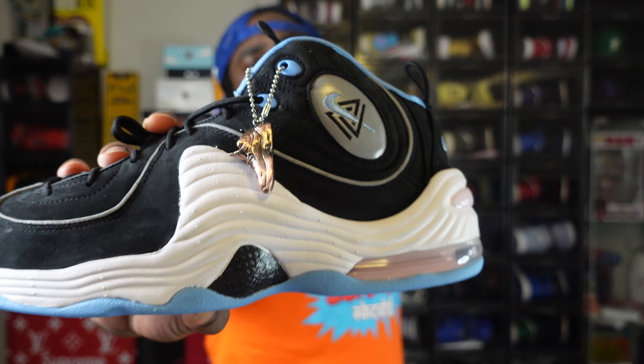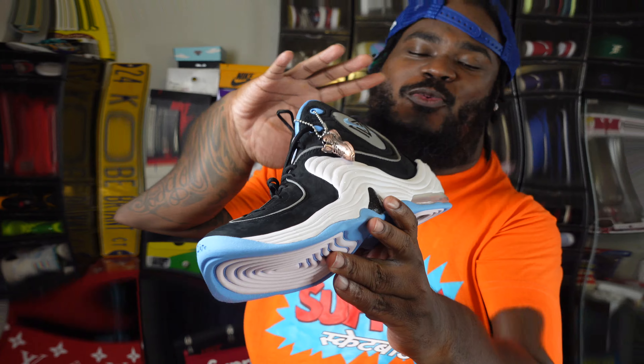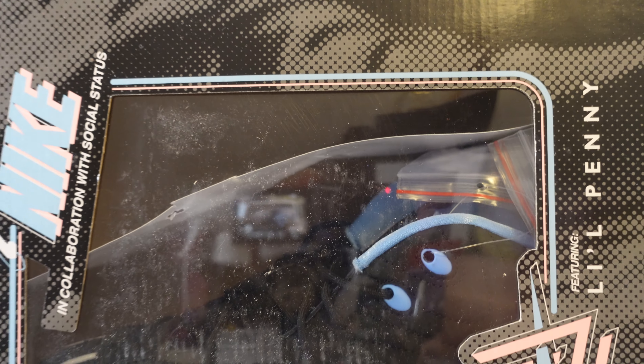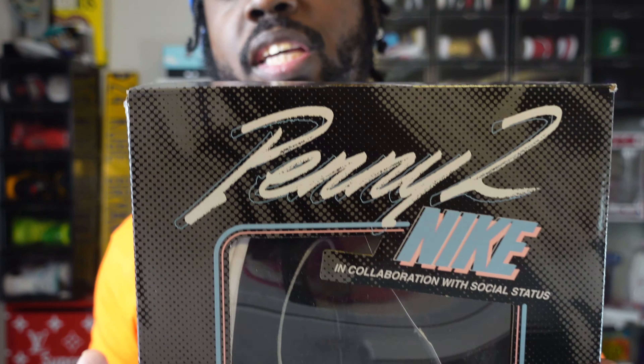The packaging on this looks straight like a Marvel or DC action figure box — this is nice, man. As far as the sneaker, Social Status hasn't changed anything. Instead of that royal Orlando Magic blue, we get a pretty ocean, wavy — I don't even know — but this blue is nice. Let's unbox this thing. For video purposes I took one sneaker out because the box is heavy with both of them.